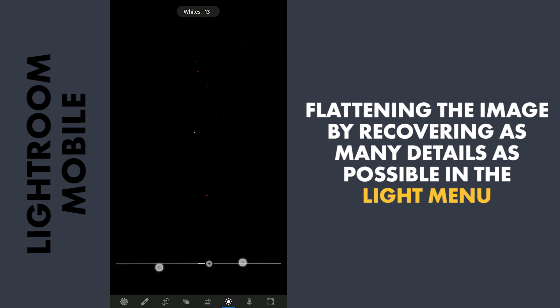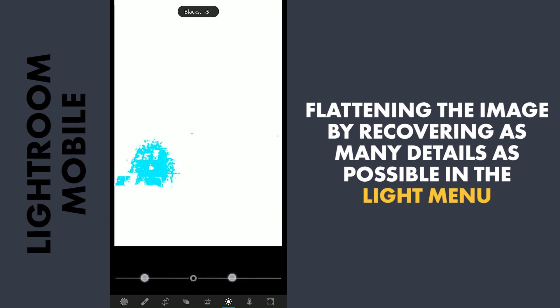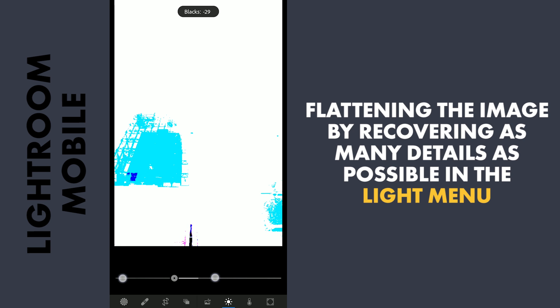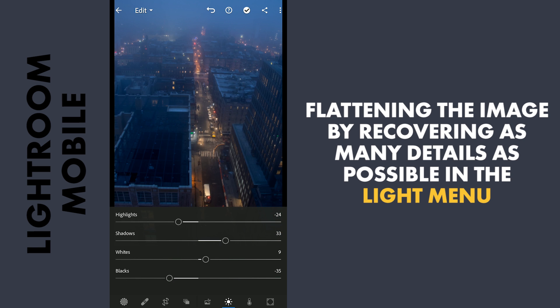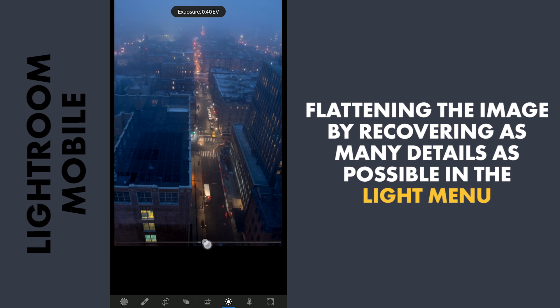I am adding just a bit of brightness to the brightest parts by increasing the whites. On the other side, I am going to reduce the blacks quite a bit to make the darkest parts almost black for more contrast. Also increasing the overall exposure a little.